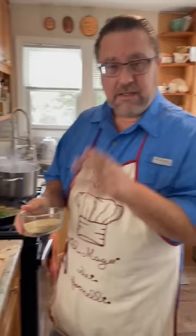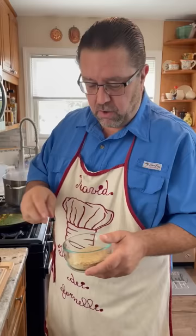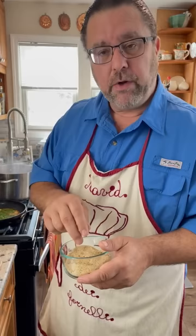Southern Italians — particularly the Sicilians and the Calabrians and so forth — back in the day where this dish originated, did not have access to parmigiana or pecorino cheese. So years and years ago they used to finish the dish not with cheese, but with breadcrumb. So I'm going to use this breadcrumb I lightly toasted in the sauté pan, and I'm going to incorporate this into the dish.